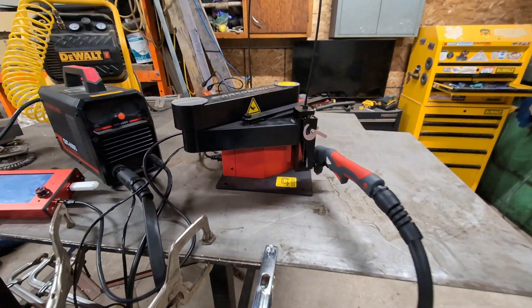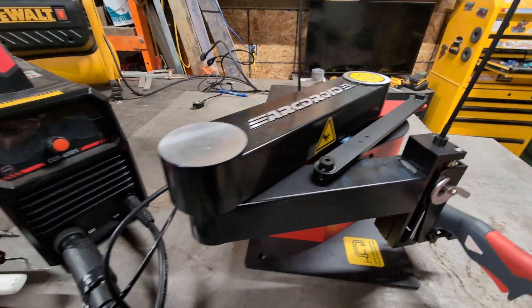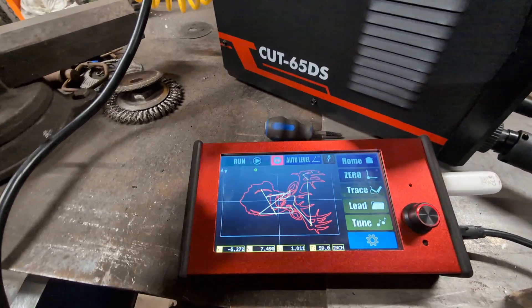Hey everybody, we're back out in the shop and we got a couple new toys to play with. I picked up an ArcDroid, a little portable CNC machine, and I got this Yes Welder Cut 65DS to go with it.